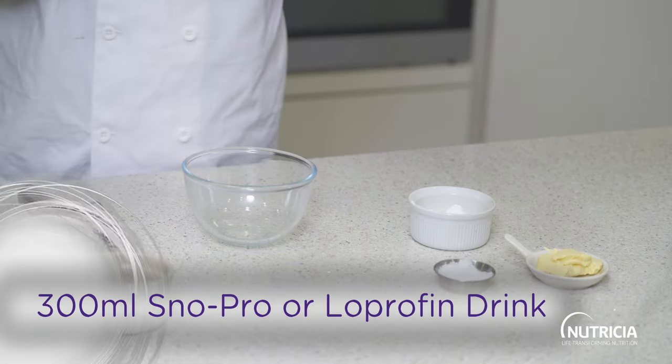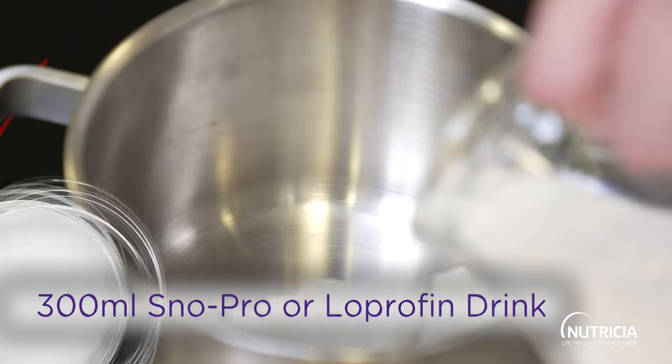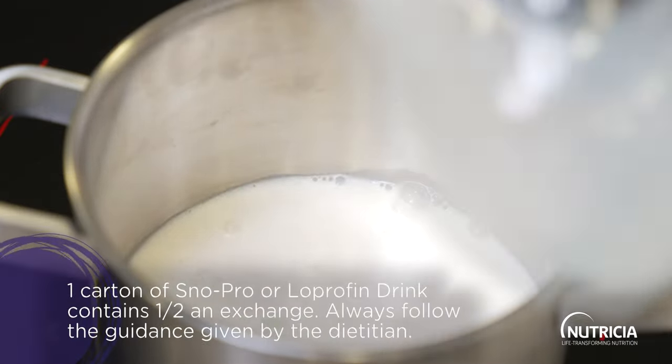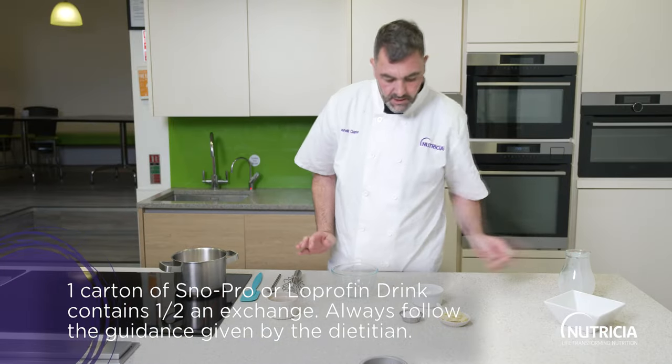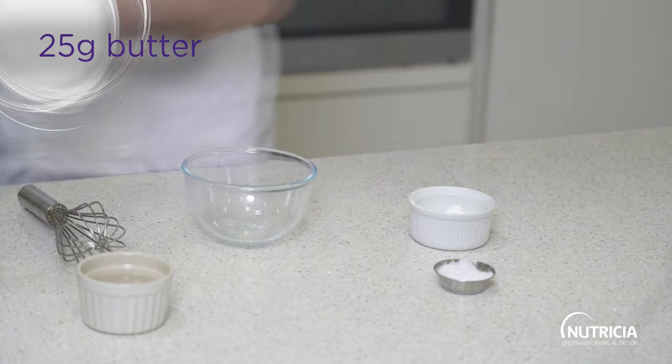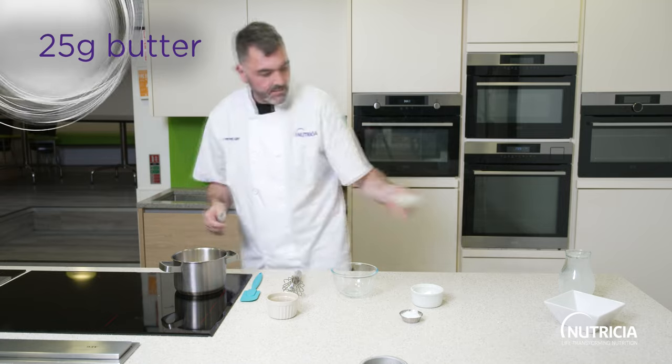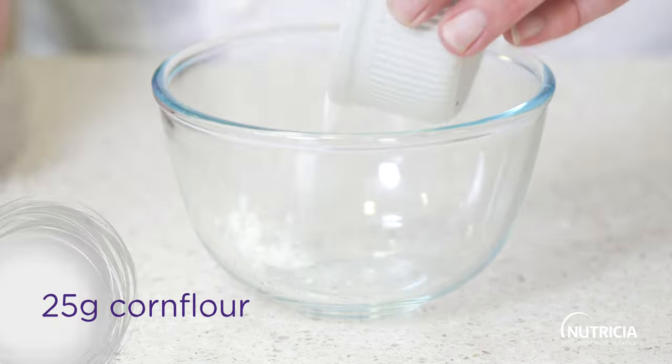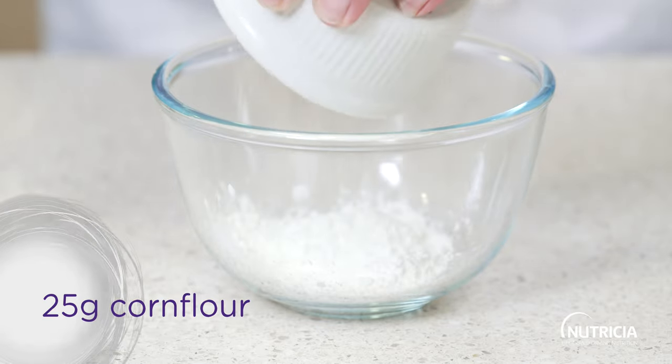I've got our low protein drink and I'm going to add that to the pan. We're going to bring that up to a simmer on medium heat. I'm also going to add in some butter to melt at the same time, and then to thicken this we're going to use corn flour — I've got my corn flour right here.